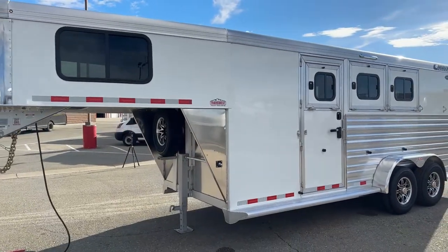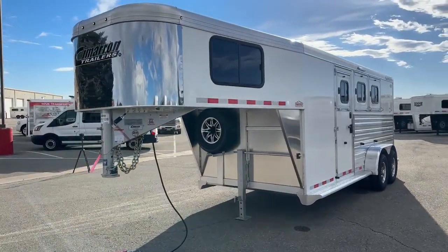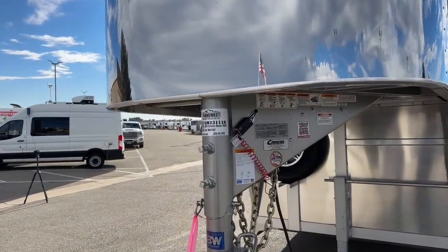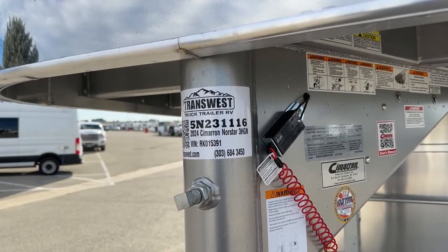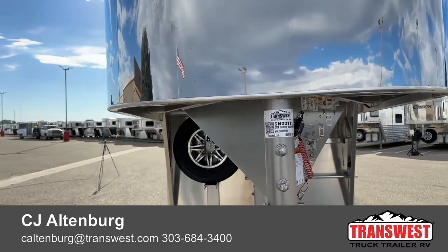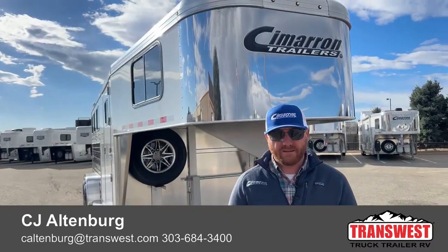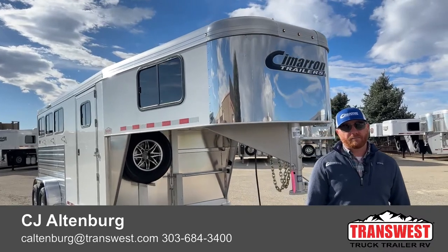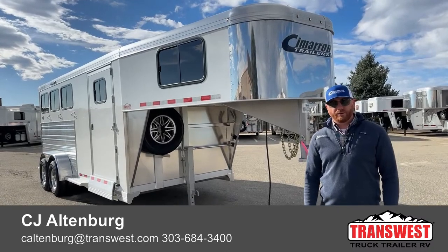Just a really nice, well-equipped 3-horse. The stock number is 5N-231-116 — it is available, a 2024 Cimarron Northstar 3-horse gooseneck. You can reference that number and call in to talk to anybody on the sales staff. We do take trade-ins, so if you're looking to upgrade or downsize we can help you out. Financing is available and delivery is an option. Give us a call at 303-684-3400. We appreciate you tuning in.